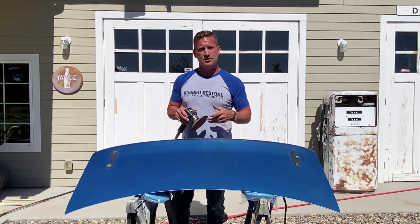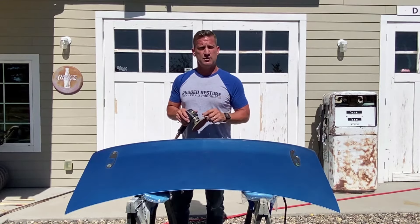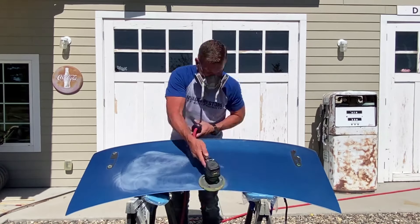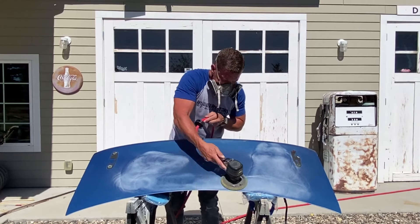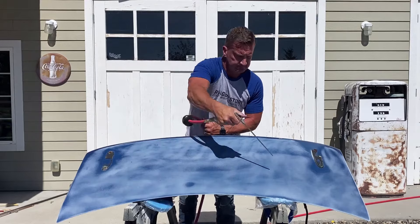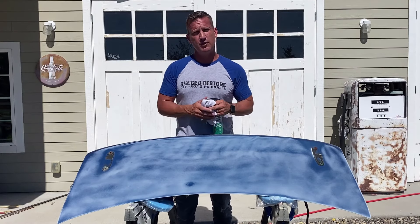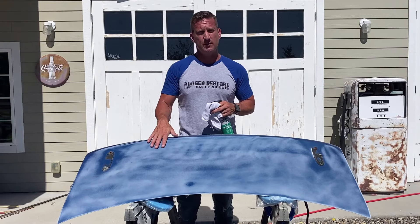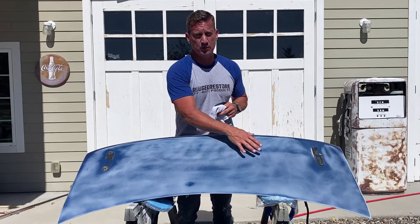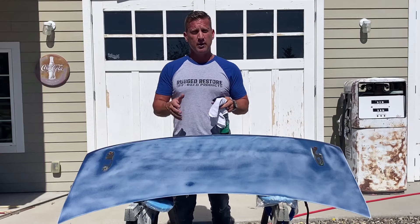For the sanding step, I'm going to use this pneumatic-driven DA. You can use an electric sander or even hand sand it. All we want to make sure of is that it's scuffed up well enough so it'll get that mechanical bond with the coating. The DA made pretty quick work of that. You can use a hand sander, a palm sander, whatever you have available — we just want to make sure that we get this thing scuffed up. I would spend a little bit more time getting the smaller details done if I was actually going to apply this for a permanent bond.